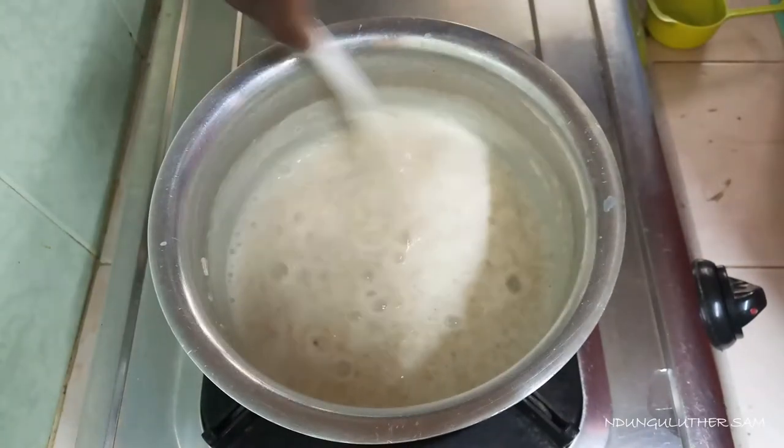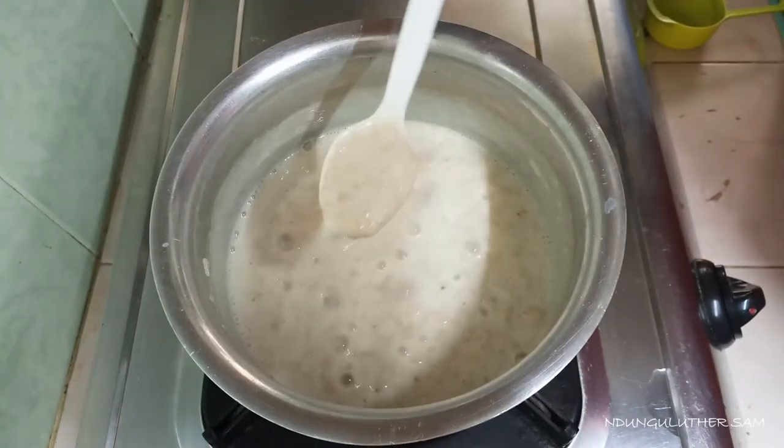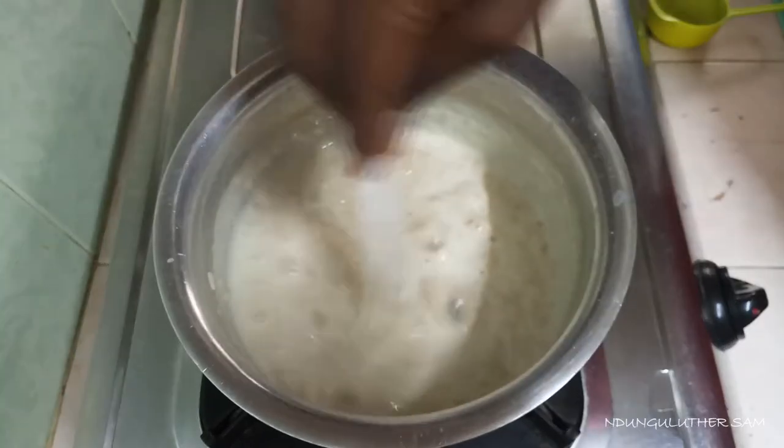About seven minutes later, you can see that my oats are thick — they are now ready for serving.